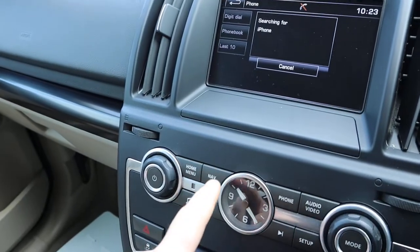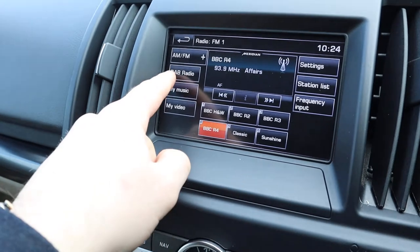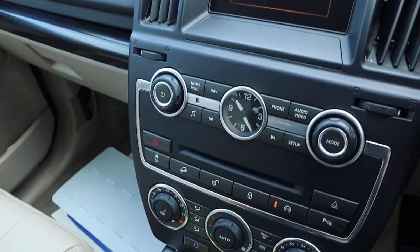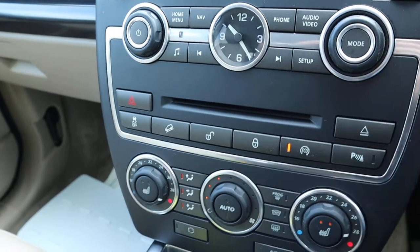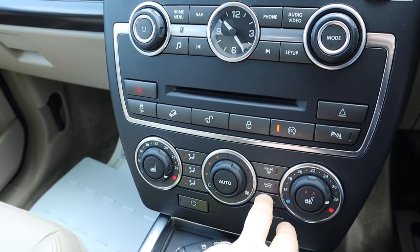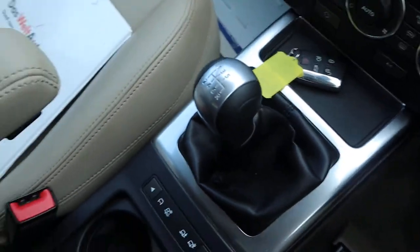Got Bluetooth, satellite navigation, and various audio settings including DAB radio, My Music and My Video - a very useful interface. Got your parking sensors, start-stop. It's four-wheel drive so you've got your hill descent. Dual zone climate control. You've got heated rear and front screens so you don't have the blowers going everywhere on the front. Heated seats, air conditioning, and six-speed manual gears.